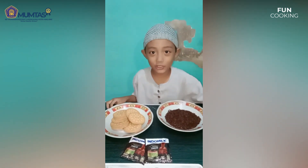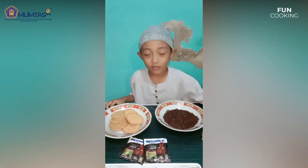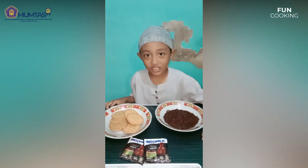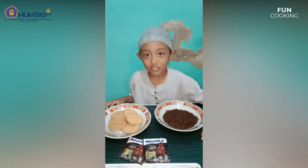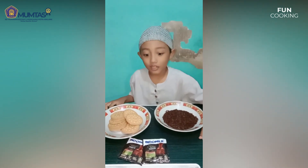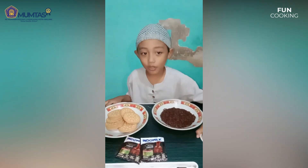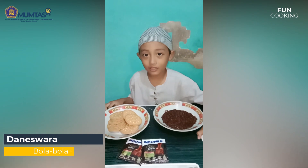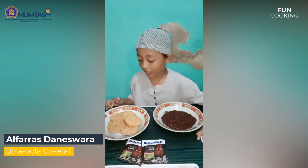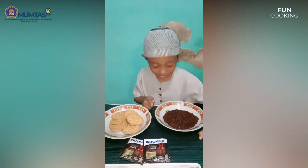Assalamualaikum warahmatullahi wabarakatuh. Perkenalkan nama saya Al-Farah dari kelas 2B. Kali ini saya akan membuat bola-bola coklat. Bahan-bahannya ada biskuit, susu kental manis,